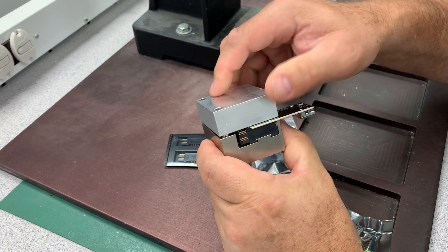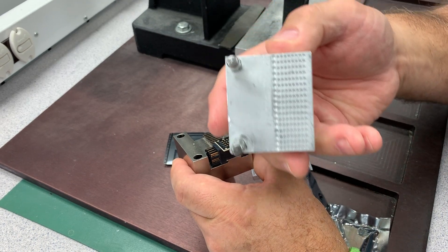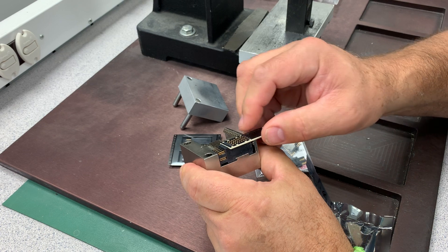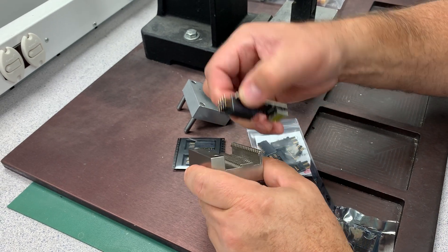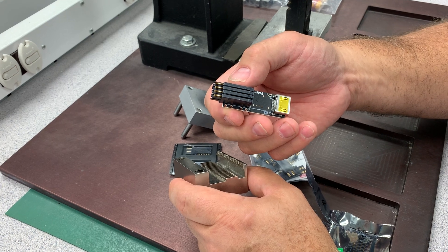Now we remove the top half, which has the perforated clearance holes in it. Then we press the PC board forward and extract the V-TAC with it, right angle inserts pressed in place.